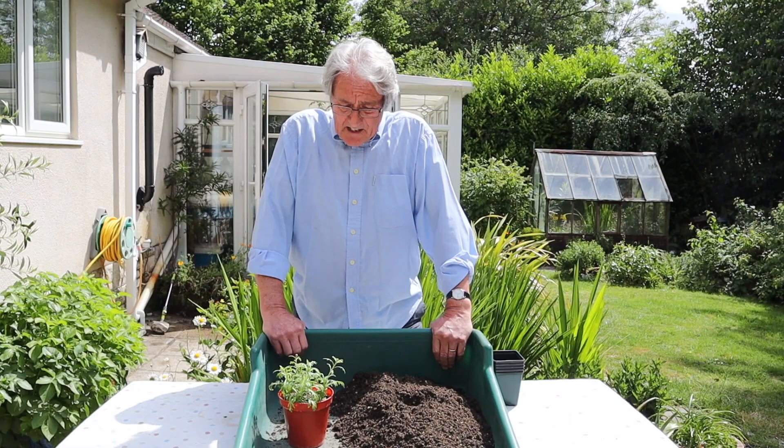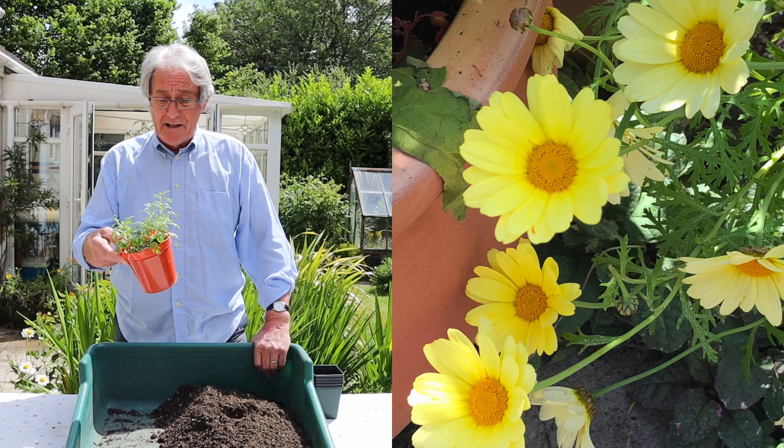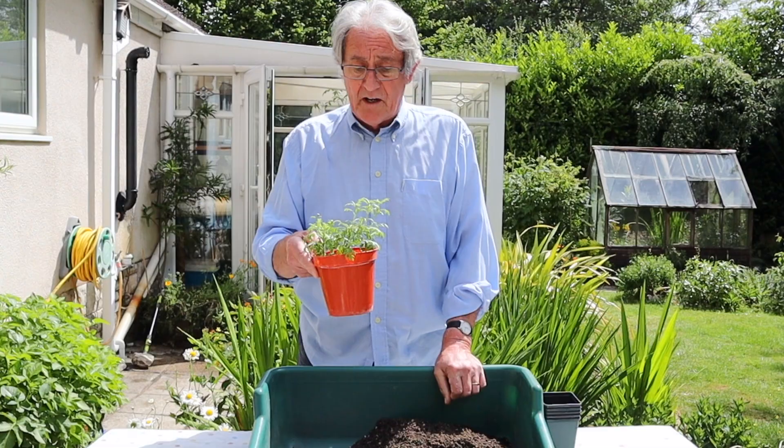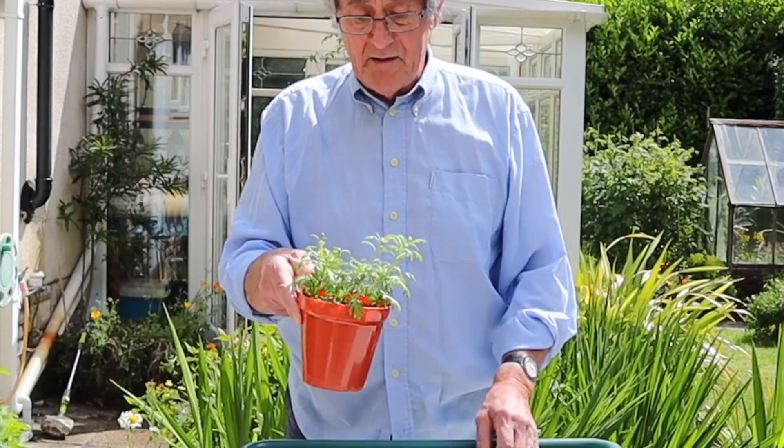Four weeks ago you may remember we took these argyranthemum cuttings. These actually should have been potted on last weekend because they've started to grow - in fact they've actually started to grow towards the light, which is not ideal, but they will be fine. We'll pot them on and pinch them out and they'll be great. You can usually tell when cuttings are rooted because they just grow away, and in this case it's very obvious that they've grown away.